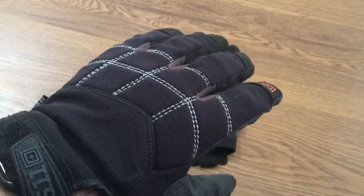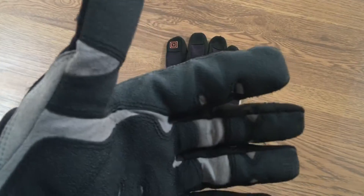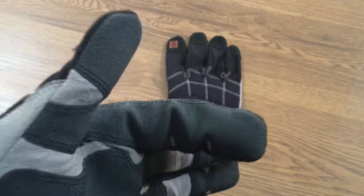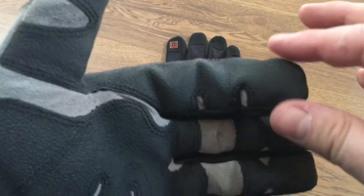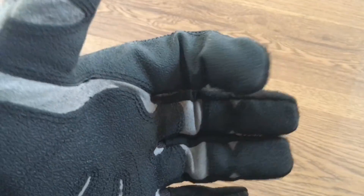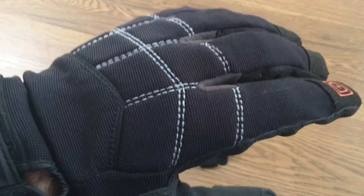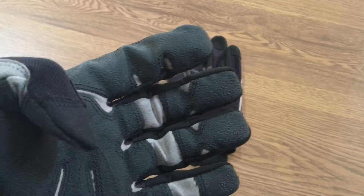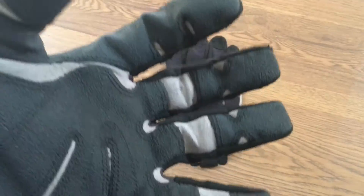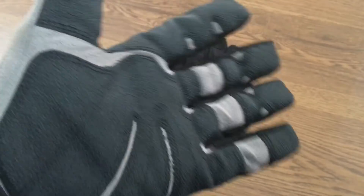I've also taken these when I've gone shooting at an outside range and they were good to use. The only thing that was a little tricky was the fingers are a little big, so when I was shooting my Glock 22 I had to be careful putting my finger in the trigger guard. That was the only downside — I didn't get these gloves for the range, I just wanted to test them in all environments, especially if you are concealed carrying and wearing these gloves.